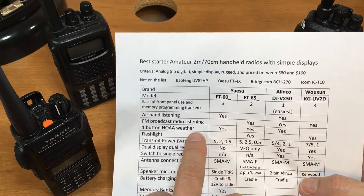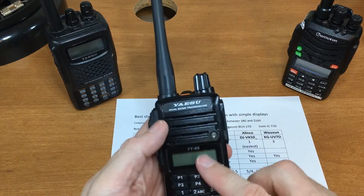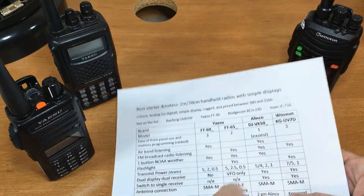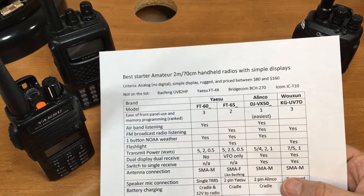One-button NOAA weather: the other radios would require you to program those weather frequencies in manually, so it's a nice feature to have. The only one that doesn't have it is the Wouxun.